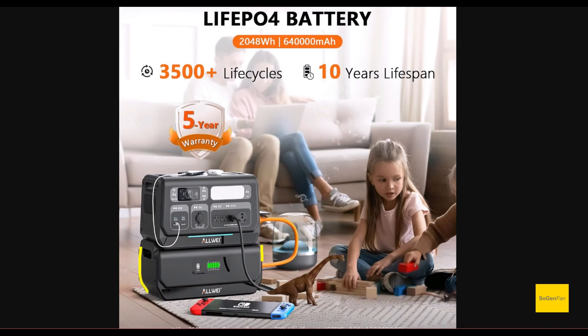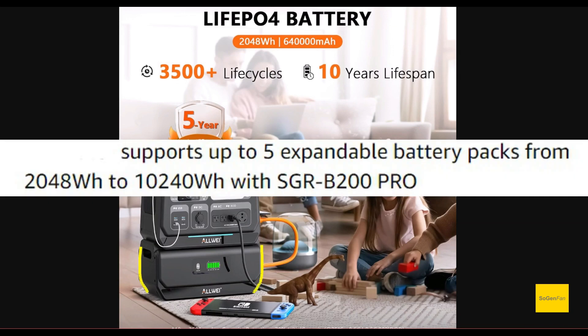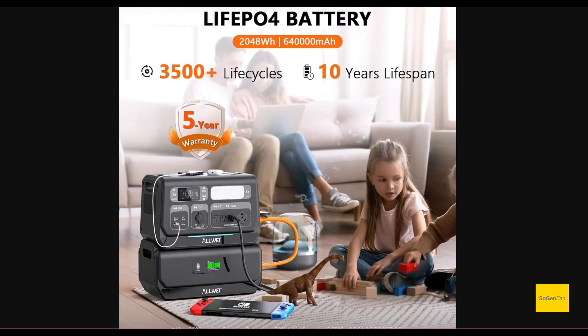It's also expandable. You can hook up five extra batteries — the same size battery — so you can actually get up to 10 kilowatt hours in total.